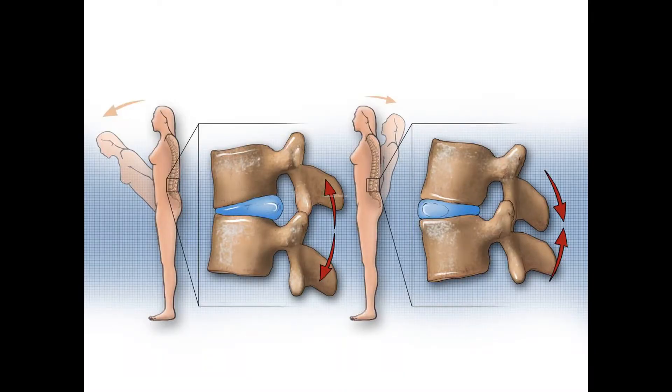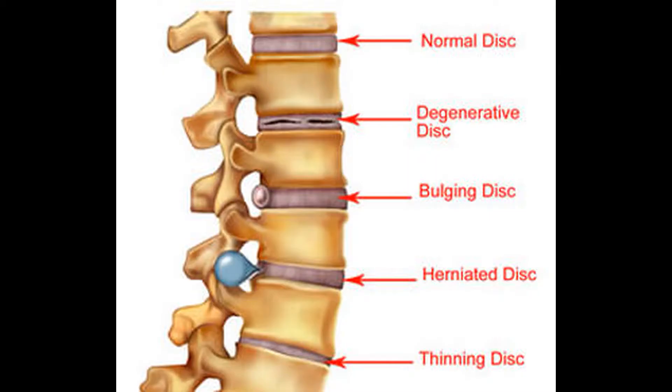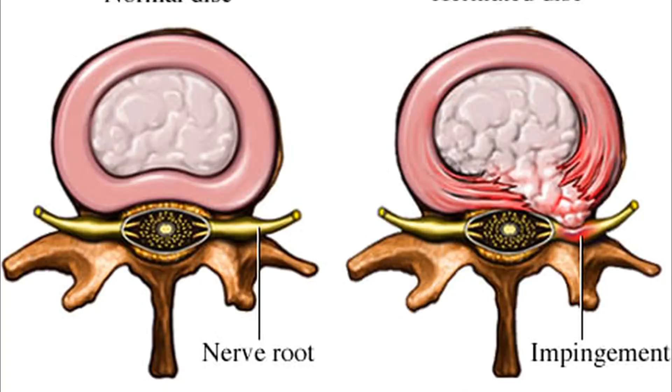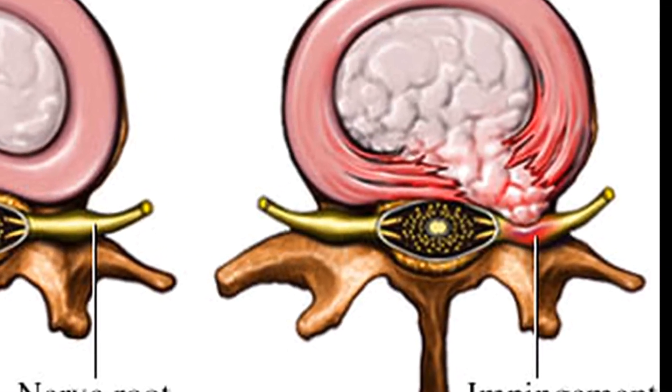Discs sit between each of the bones in our spine, called vertebrae, and act as shock absorbers during movement. For a healthy spine, the disc pushes back towards the spinal cord and nerves when you bend forward, however returns to a normal position when you return upright. Bulging discs result when the discs protrude out of their normal position and when they irritate the surrounding nerves, cause low back and leg pain. Disc herniation is a step further than a bulging disc, when the material inside the disc actually leaks out and causes further damage to the surrounding nerves.